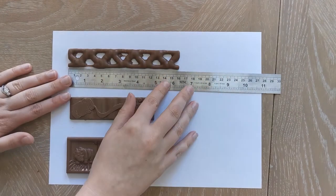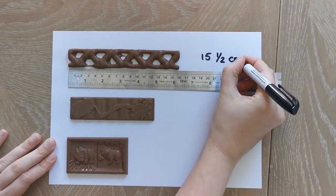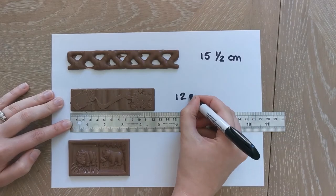You could also transfer these skills and children can measure real chocolate bars. Children could get a selection of different chocolate bars and measure each one in centimetres and millimetres.